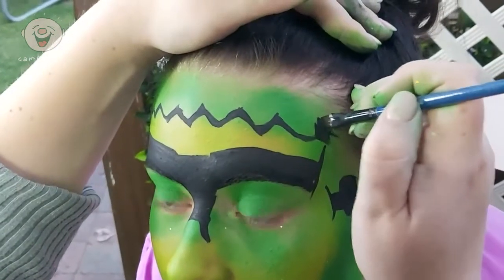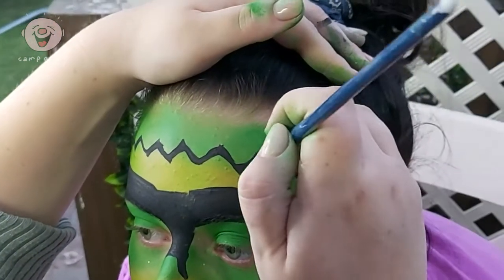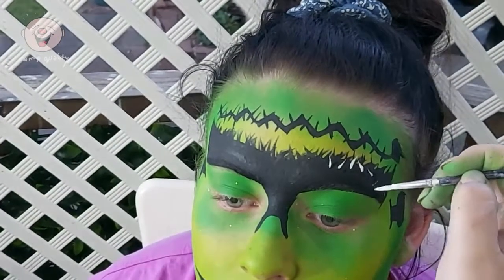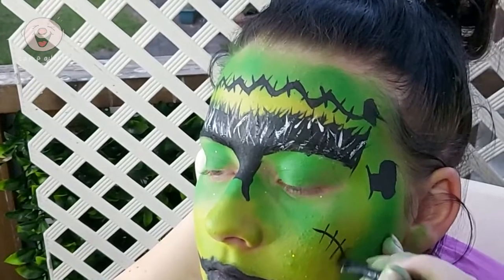On the forehead, paint little stitch lines across the zigzag. Add hair to the monobrow. Now take the white paint — again, this will act as a highlighter. Add extra stitches around the face as you please.